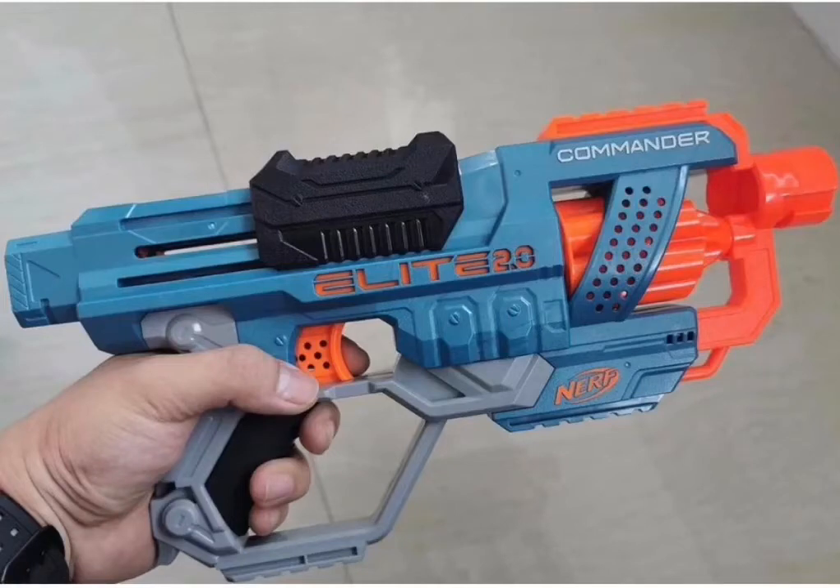Hello guys, it's me Midnight and today I'm going to do a speculation on the upcoming series Elite 2.0.